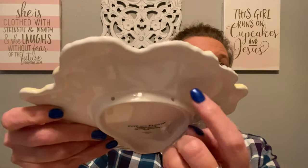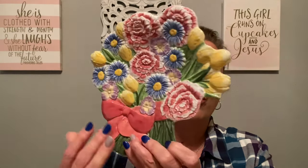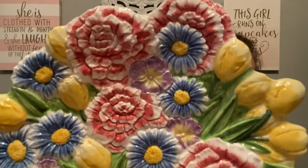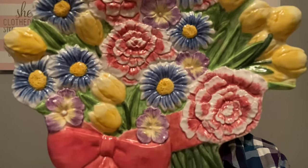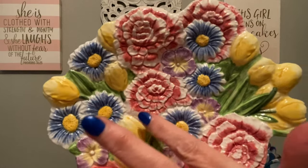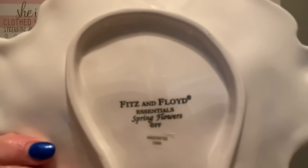The next item I picked up was a little Fitz and Floyd. I love Fitz and Floyd — their dishes and little plates are very decorative. A lot of times you can hang them on the wall. I love this little spring bouquet of flowers. There were no chips or cracks in this little dish. I thought it would be super cute even in a bathroom or a guest bedroom, maybe with some hand soap and towels beside it. It says Fitz and Floyd Essentials on the back and 'Spring Flowers.'